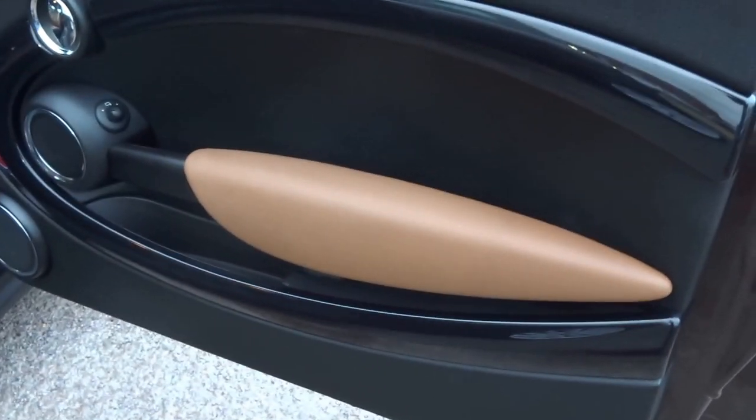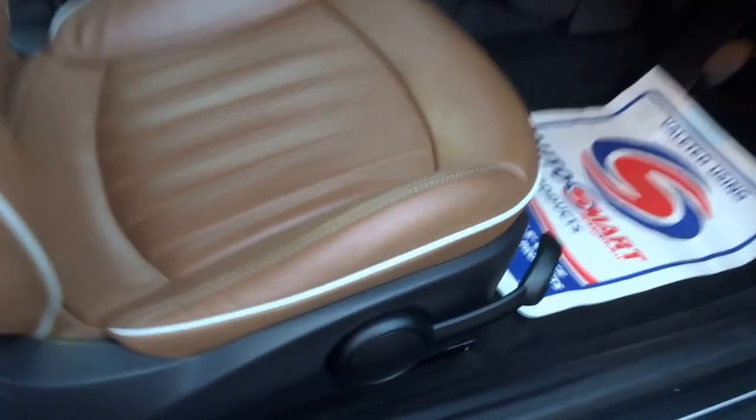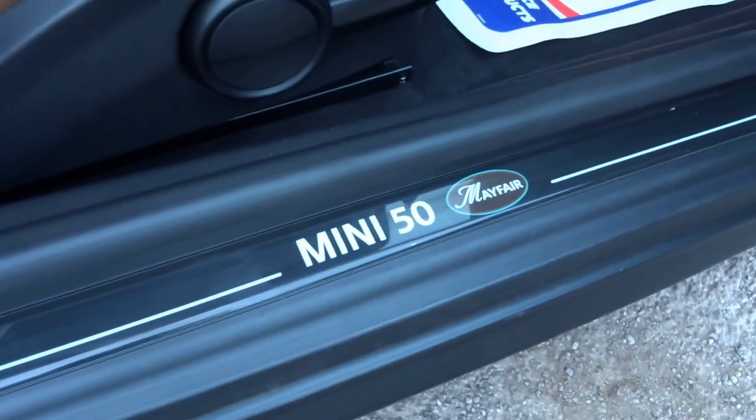As you step into the car, you're greeted with this lovely brown trim and this beautiful lounge leather with cream piping and mint stitching, which really does look fantastic, along with the Mini Mayfair kick plates.